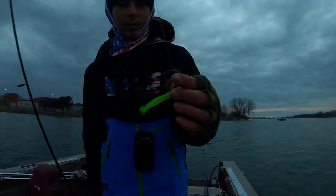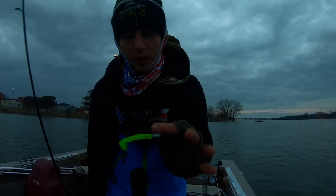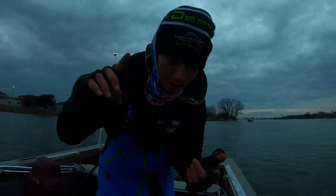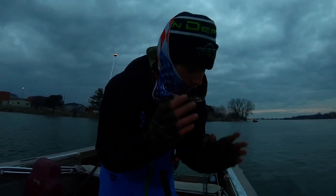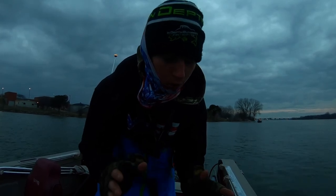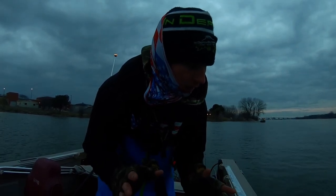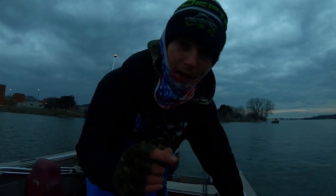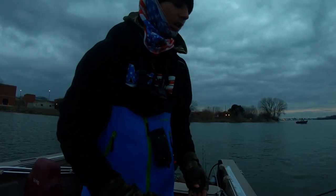Right now I'm throwing straight braid, but normally I'd be running a leader. The water is really dirty right now, that's why I'm throwing straight braid — it doesn't really matter with a plastic. But when the water clarity is clear, I'm always using a fluorocarbon leader, especially with a blade bait or rip-and-wrap. For leader material I like to run 12 to 15 pound Seaguar fluorocarbon — any fluorocarbon works. A foot and a half to three feet leader, connected with a barrel swivel, and a snap or snap swivel on the end to connect your bait.